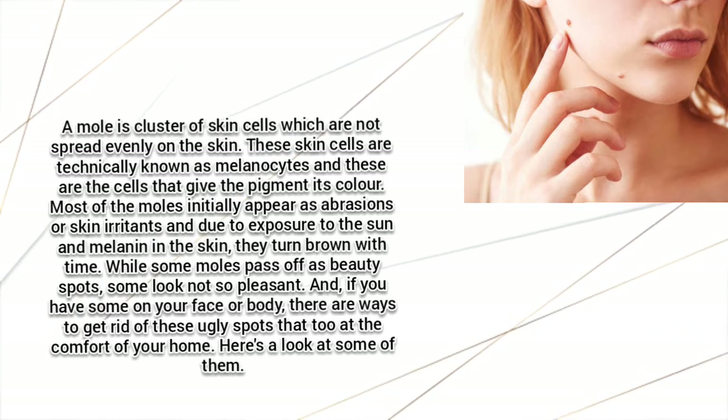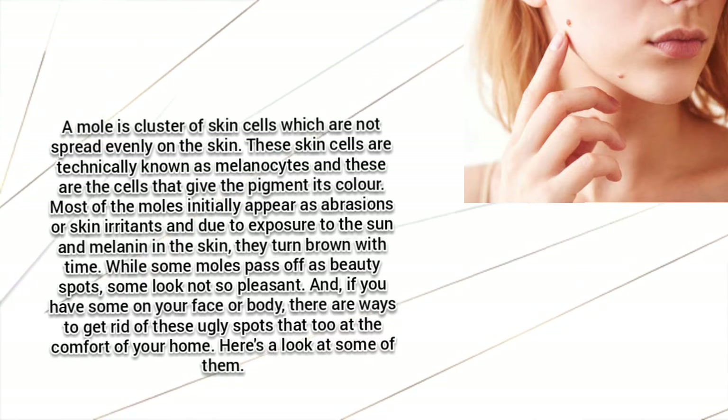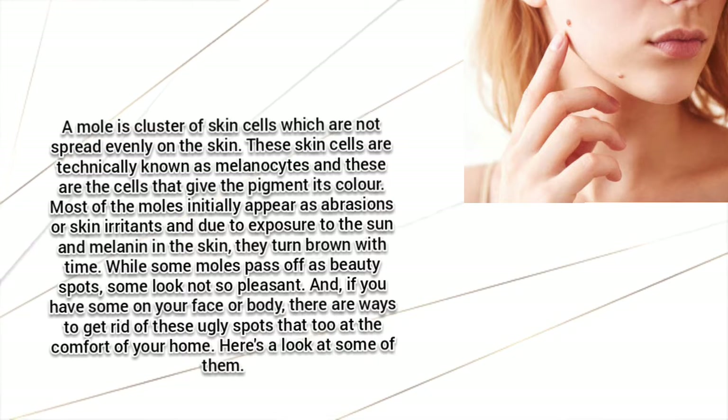While some moles pass off as beauty spots, some look not so pleasant. If you have some on your face or body and want to get rid of these ugly spots from the comfort of your home, here's a look at some remedies.